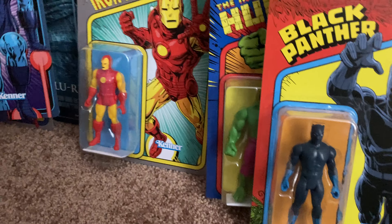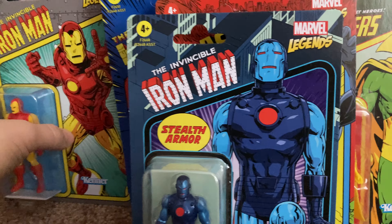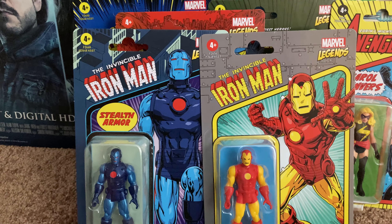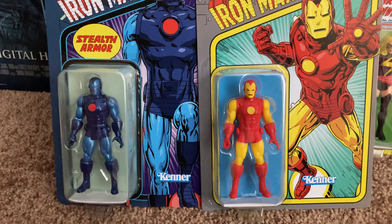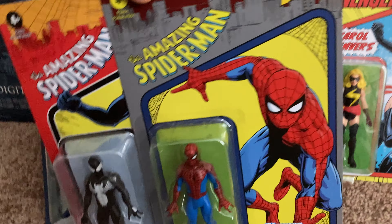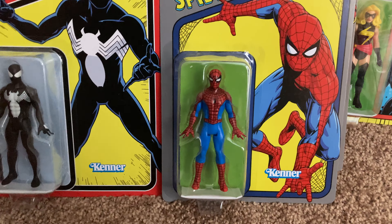Iron Man has the blue one, which I also wasn't too keen on at first, but seeing them side by side is very cool — of course alongside the classic one. Now I want to see the metallic version too. I'm actually kind of more excited about the two-packs now, though I'm not sure if I'll get the two I don't have yet.